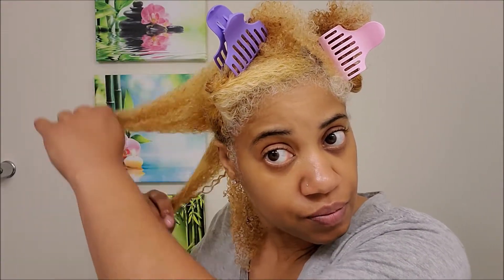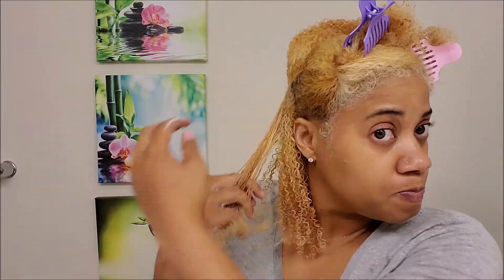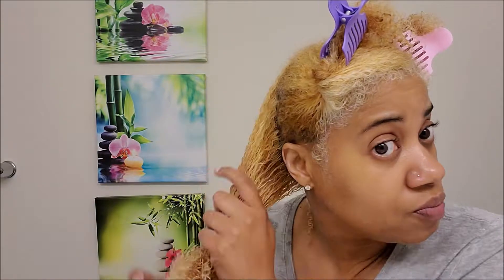It smells really nice. She uses essential oils in her products so they smell very, very nice. I'm just going to do this whole section with the leave-in first. Look how it elongates the curls — I love it. I wish my hair could stay like this sometimes when it's dry.